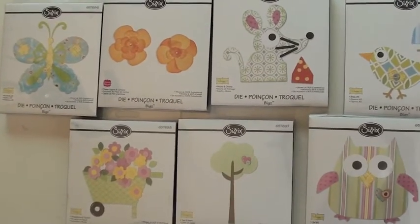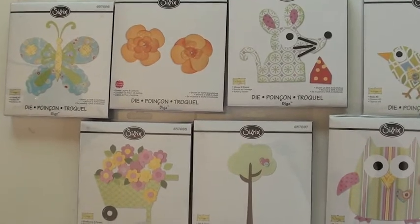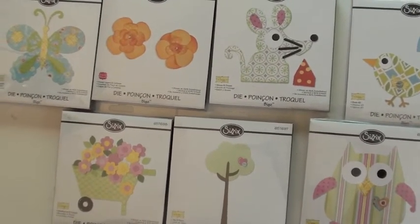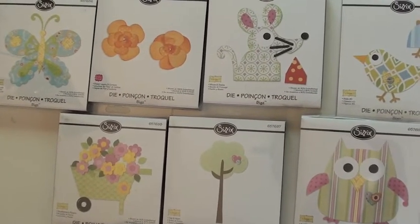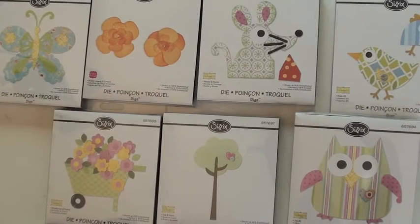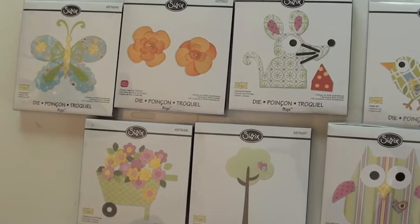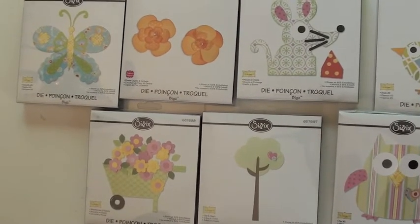the mouse and cheese, tree and heart, wheelbarrow and flowers. I don't know about you, but I'm thinking how about a little October Afternoon — maybe some... October Afternoon, that would be great. A Studio Calico mouse might be pretty interesting as well. And there's flower layers and centers. And then way over to the left, we've got the butterfly.